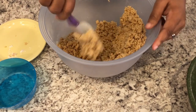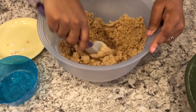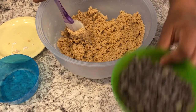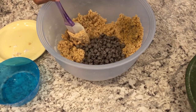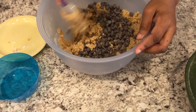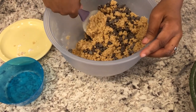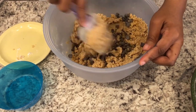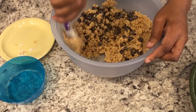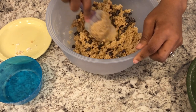Here is the cookie dough — as you can see it's kind of crumbly, and that's the way it's supposed to be. I'm just going to add in my one cup of chocolate chips and stir it around. If you want to get in there with your hands, that's perfectly fine too.